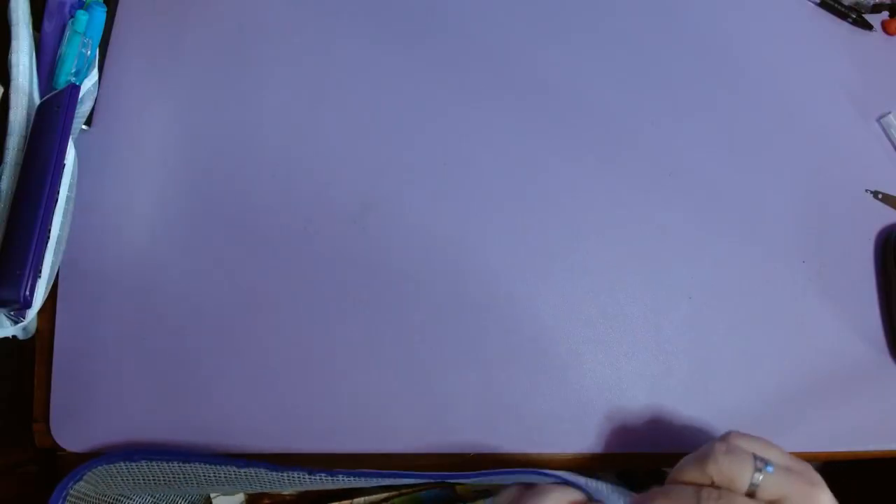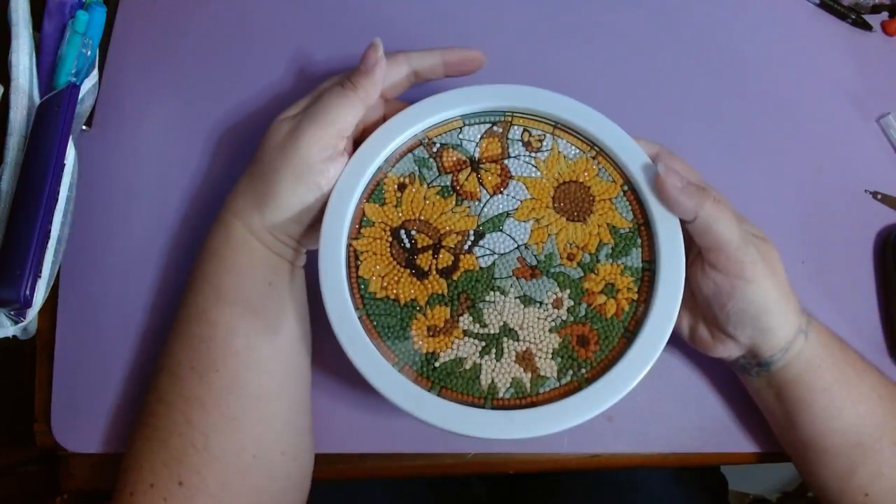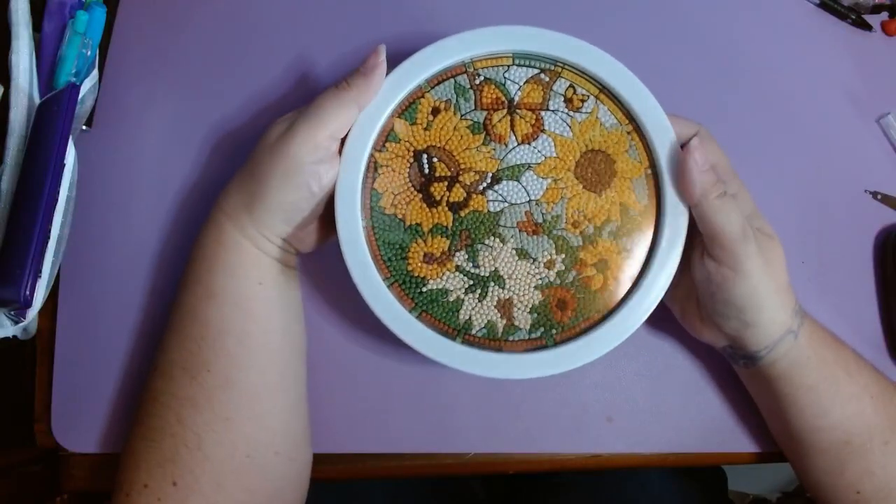I don't count stitches unless I'm doing a challenge or something, so I have no idea how many I've done. The only other thing I did in August was this — part two is going up soon on my channel.